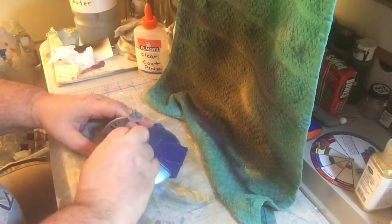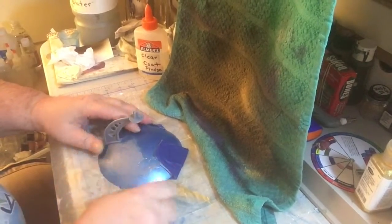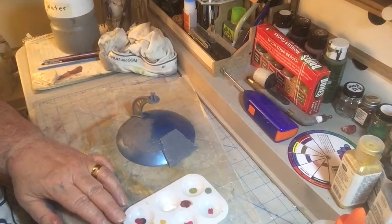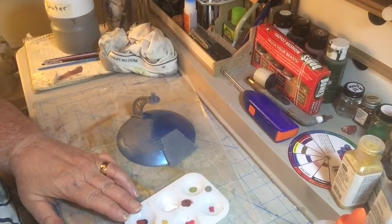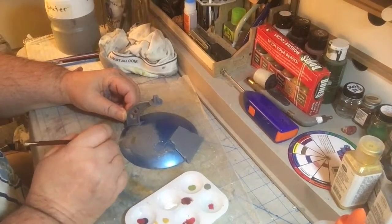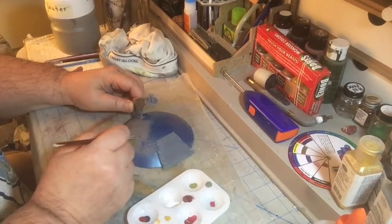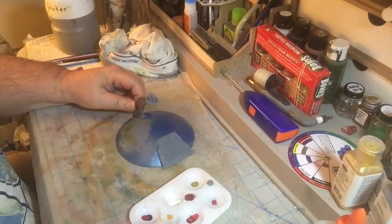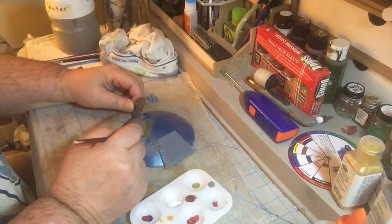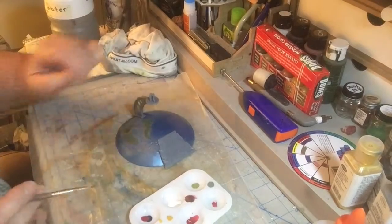So now we're taking the tape off the land area here on the globe, and we're going to dry brush all this in here. A little paint goes a long way. So we've got a brush here with some green, and we're going to go along and just dry brush through here — some green, and up through here, on the east coast, down to Florida.